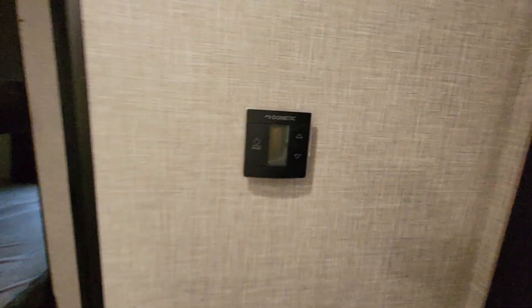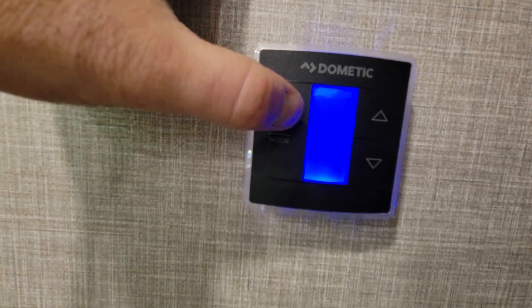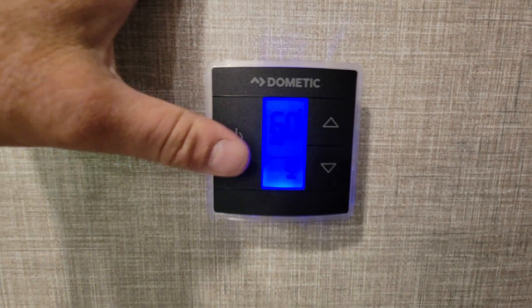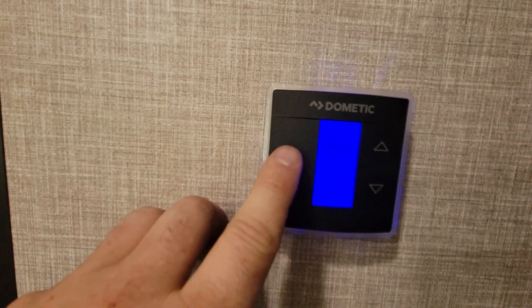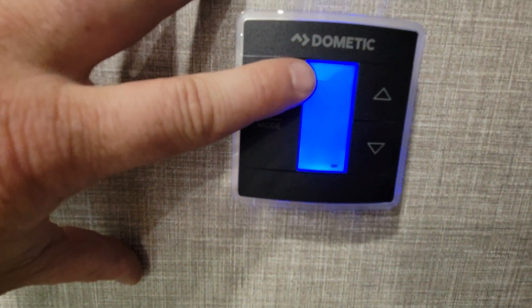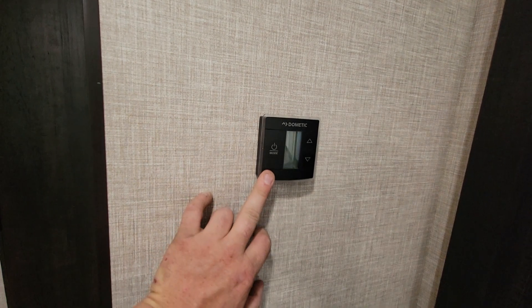The next thing is the Dometic thermostat. It's a touchpad — they're not buttons, so don't try to push them hard; it's like a cell phone so you just have to touch it very lightly. Push it once and it comes up saying it's off. Push it again and it says auto — that is the fan speed, and you always want that to say auto. Push it again and it shows cool, which is your air conditioner, and that's your set temperature. You can push it up or down to adjust. Push it one more time and it'll show furnace. Push it one more time and it turns back off. If it's reading in Celsius instead of Fahrenheit, lightly touch the up and down buttons together and it'll change it.